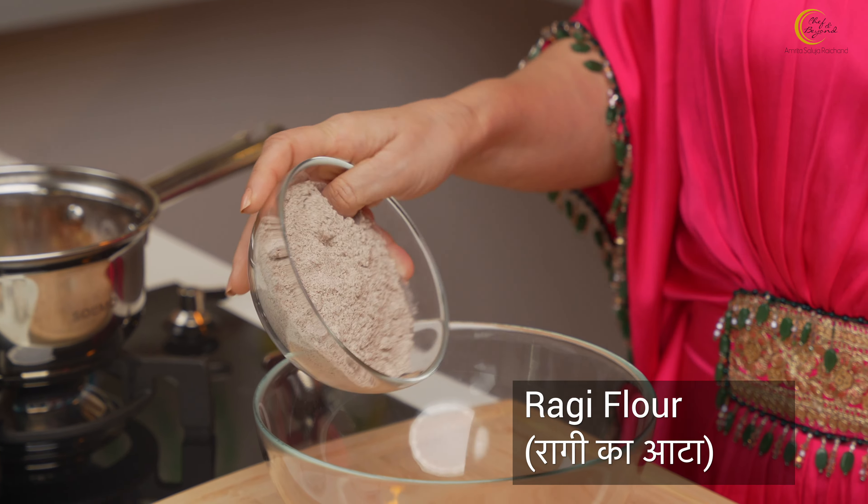This recipe started when a gluten-intolerant person landed up and said ragi crackers don't come in pure gluten-free — in every place there's whole wheat or something. I don't believe you can get ragi crackers that are completely gluten-free. Now my problem is that if someone challenges me, I have to accept it. I accepted that challenge and this is the answer. Keep watching.